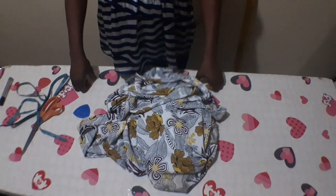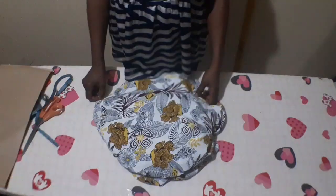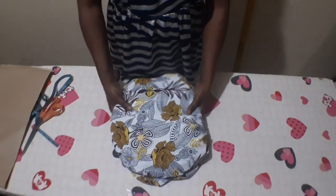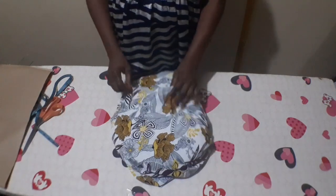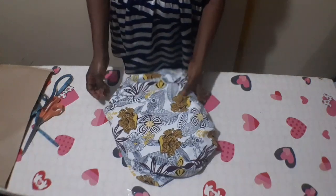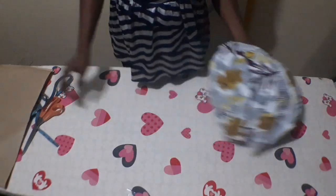In this tutorial today, I'd like to teach you how to cut and sew a magzi cape dress in a very simple way. This is the fabric I'm using and these are my tools. I have three yards of fabric here and the length is 60 inches.